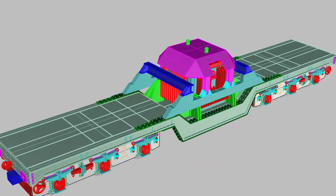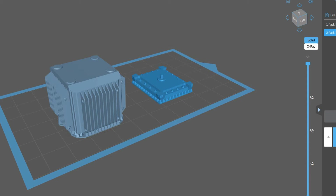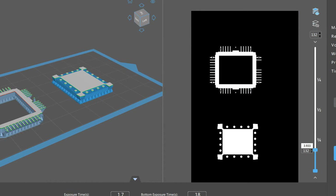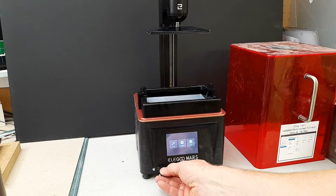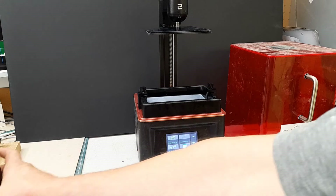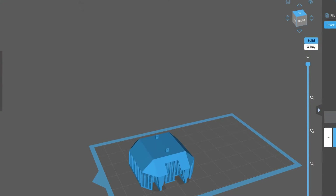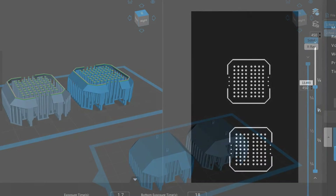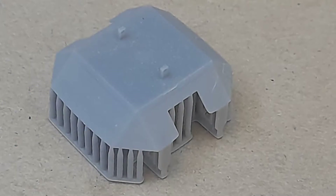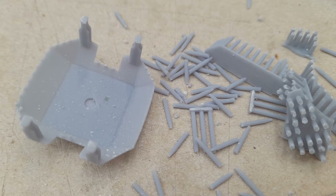The next stage will be to import the flask and the lid separately into Cura, process them and then output them onto a USB stick, stick them in the 3D printer and fire it up with some resin. In goes the lid — a tricky little piece — it had lots and lots of supports within it which were very difficult to take off afterwards, but it did stop the thin wall sections from deforming during printing and curing.